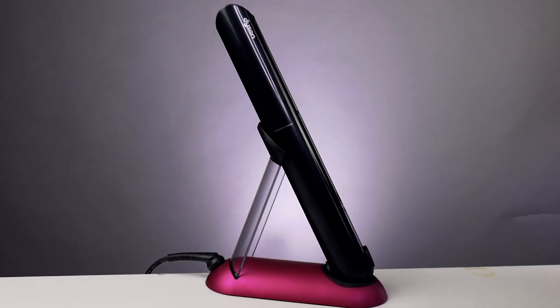My first impression of this product: it is rather heavy — actually really, really heavy. I did look that up and it weighs over half a kilo, which is a lot for a straightening tool. The brilliant thing about it is it is cordless. With the Dyson, we get a lovely charging station that will charge up in 70 minutes, and you can use your Dyson for 30 minutes without the cord.